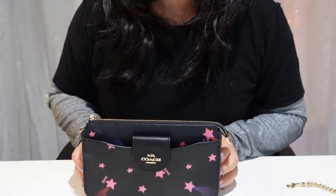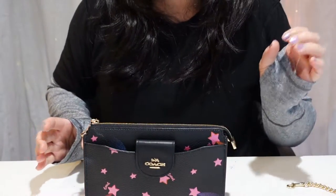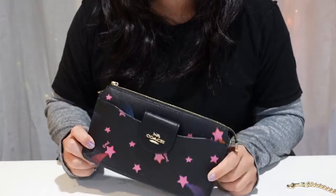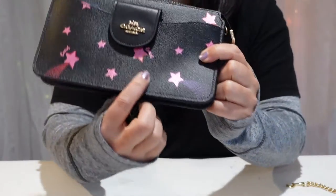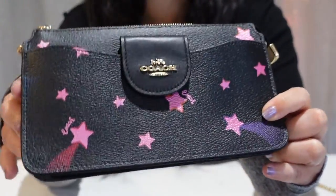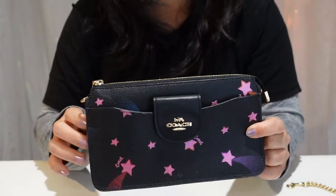Hi everyone. Today I will be talking about this Coach Poppy Crossbody. I've been looking for a little crossbody for a while that I could also use as a wristlet. So when I saw this come up on the website and I saw all these cute little metallic stars on it, I had to get it. I didn't even think about it. I just added to cart and purchased it that night. I think I got it for about $150.